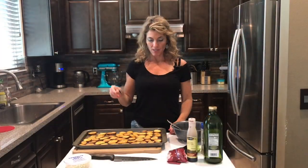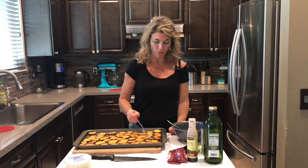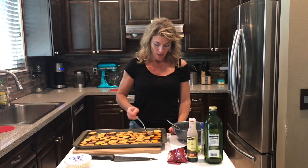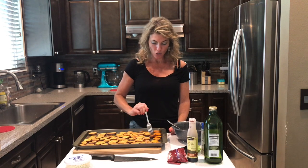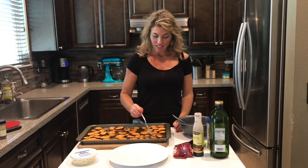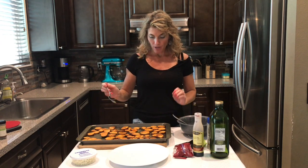It's been 15 minutes — I took them out and they look golden on the other side, so go ahead and give them a flip and pop them in for another 15 minutes. They should be crispy by then. 15 minutes on both sides was perfect — they look great.